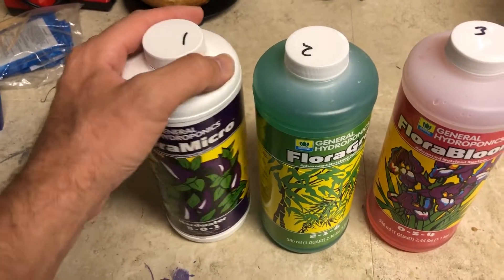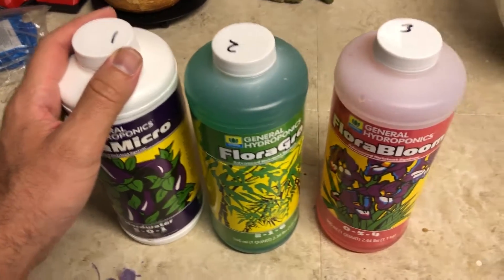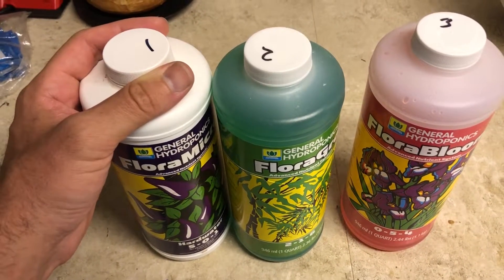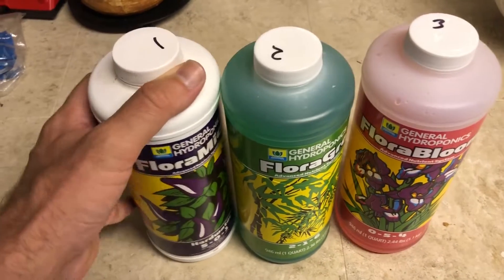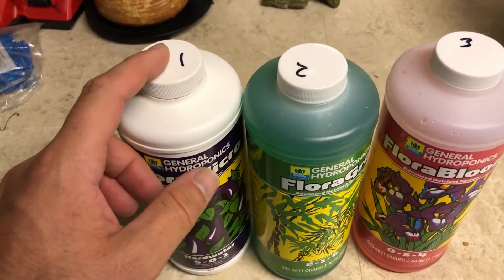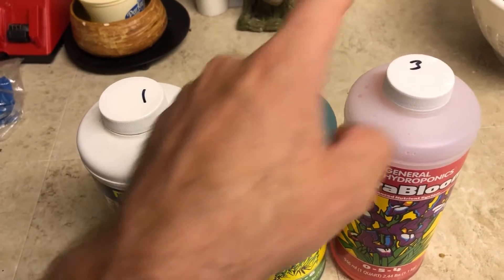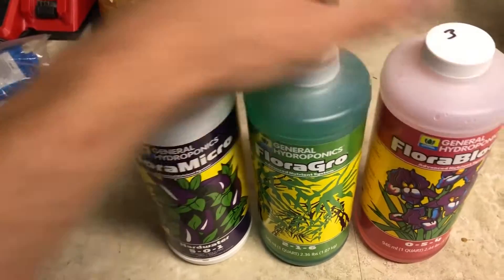Before we close out the video, I want to show you what we're using for this test. I use the Flora Series from General Hydroponics — I use it for all my grows and I really like it, haven't had any problems with it. These are numbered on top for a reason: they indicate the order you want to mix them in the solution. Add the first one to your water, mix it up, then the second, mix it up, then the third.